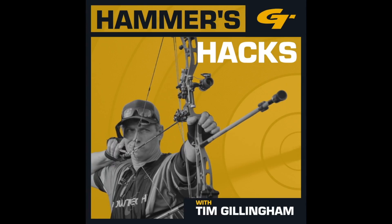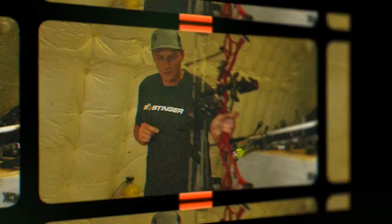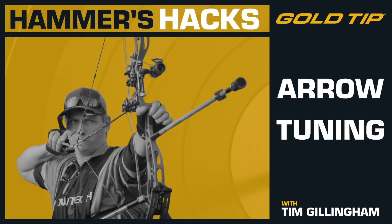Hi, and welcome to Hammer's Hacks, brought to you by Goldtip Arrows and Beastinger Stabilizers. I'm your host, Tim Gillingham, and on each episode I'll give you a simple tip — something that you probably didn't even consider — that will help you become a better archer and bowhunter.